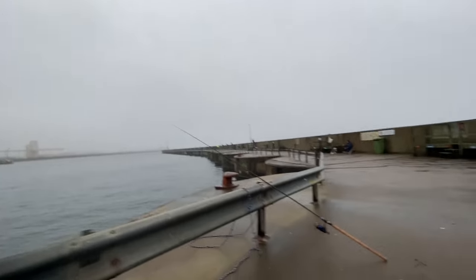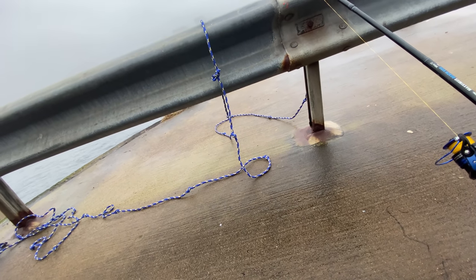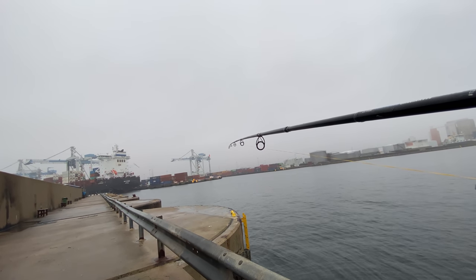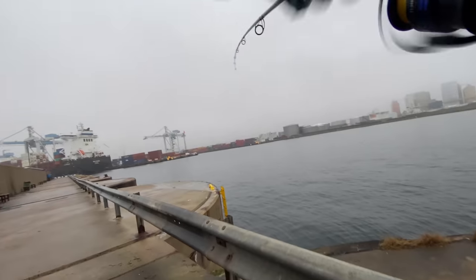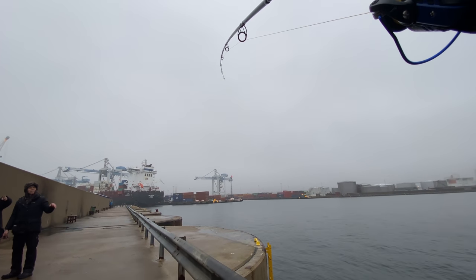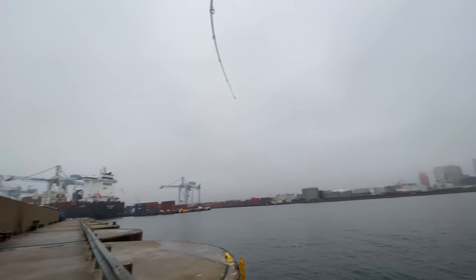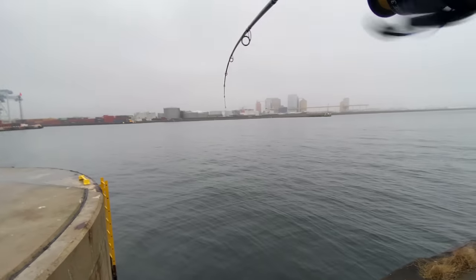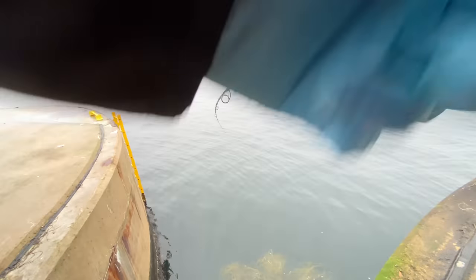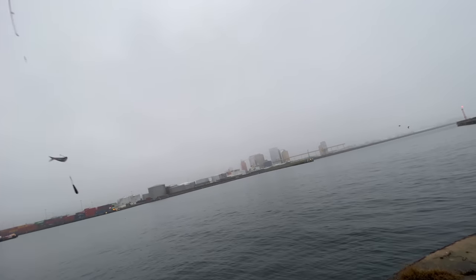I'm having a fight. I think I got a fish on, but it's not fighting. I don't think it's a monster, but... what is it? It slipped — it got off. False alarm. I think it slipped. The bait piece got taken back.